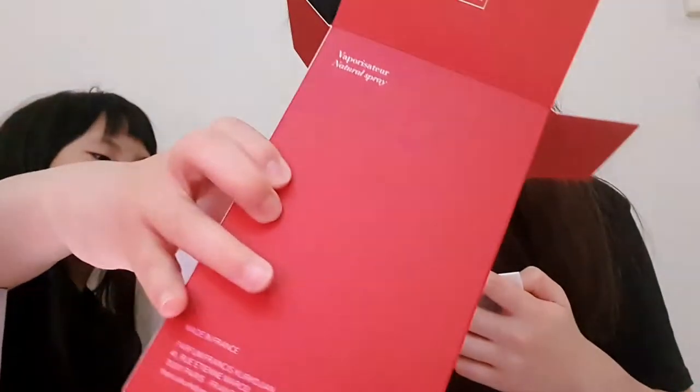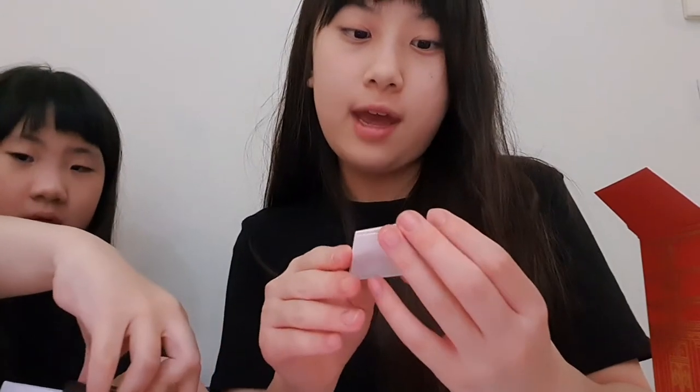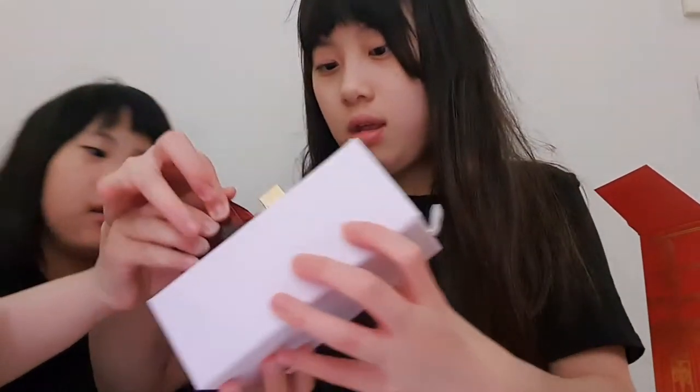Oh, I can smell it a lot now. It comes with this little booklet that says MFK Paris. Let me read it — there's some info in here and yeah, I'm going to hold it gently.